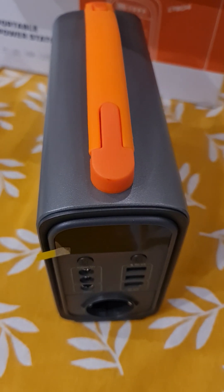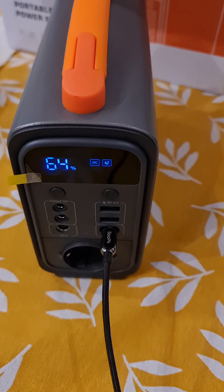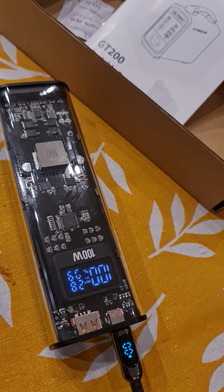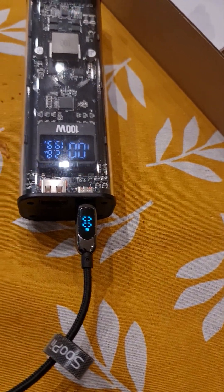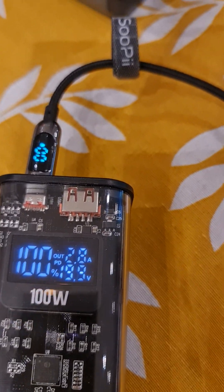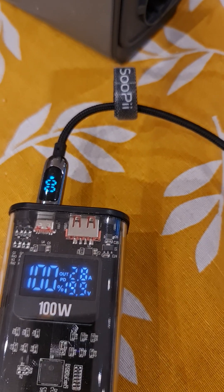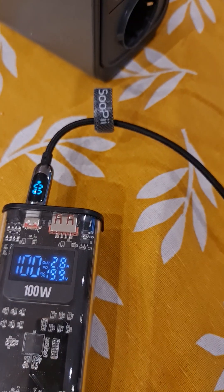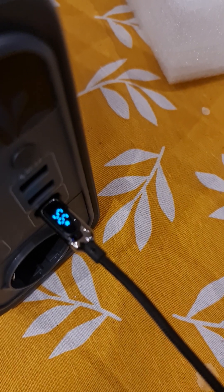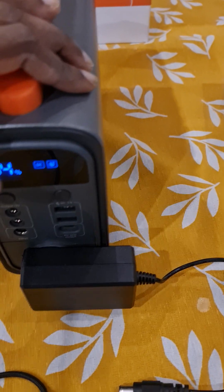That's the unboxing. I've connected it to a power bank capable of supplying 100 watts. It says it's charging at 20 volts and 2.8 amperes, which is almost 60 watts — the power cable also shows 56 watts.